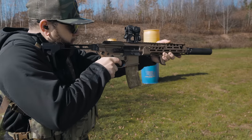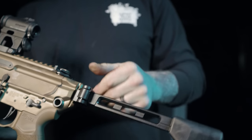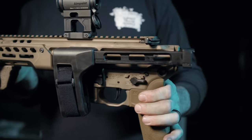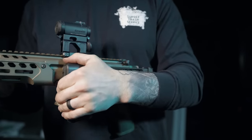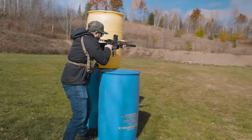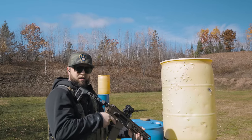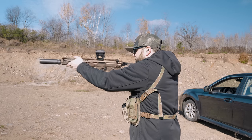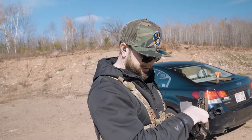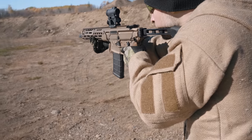At the back of the receiver are QD points on each side for attaching a sling and a 1913 pic section for mounting whatever stocks or braces. I like being able to fold this thing up and throw it in a bag, and also be able to shoot it with the brace collapsed — that's the beauty of a piston system. For now I have an SB Tactical brace on here and I've been having quite a few issues with it — it likes to fold on its own under fire. I was getting so irritated with this thing I almost stopped filming. It seemed to fold by itself more while shooting suppressed, which was a little strange. When it comes to grips, I usually steer towards a Magpul or a BCM, but the Sig grip — yeah, it's on point. I really like the profile and my hand doesn't cramp after hours of shooting.